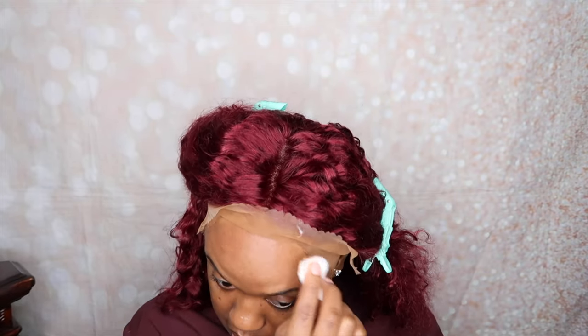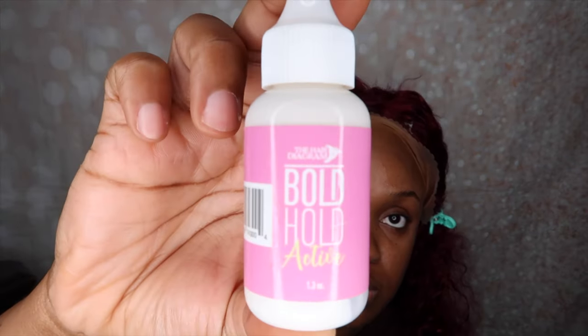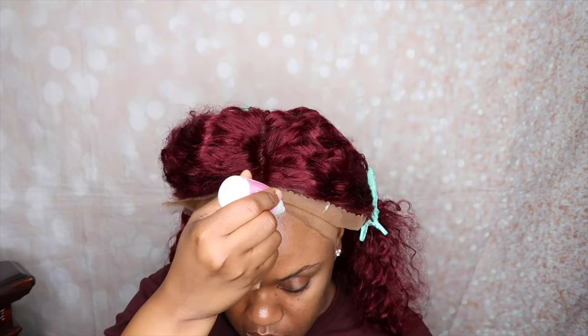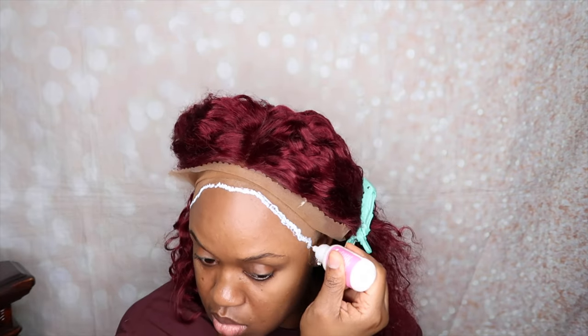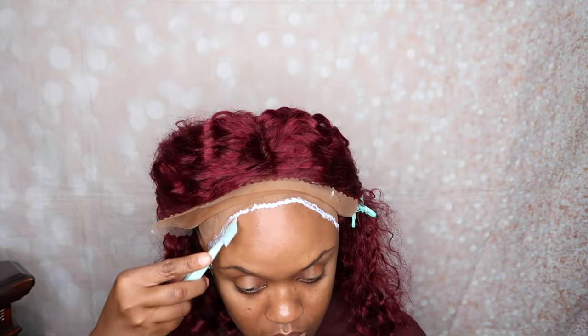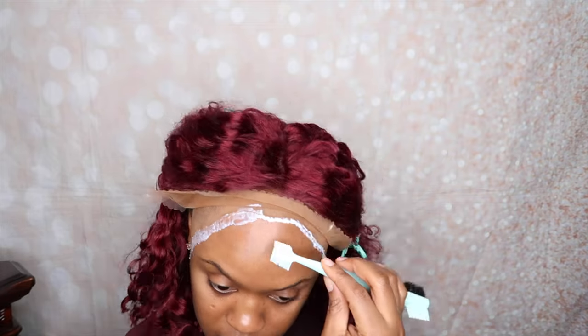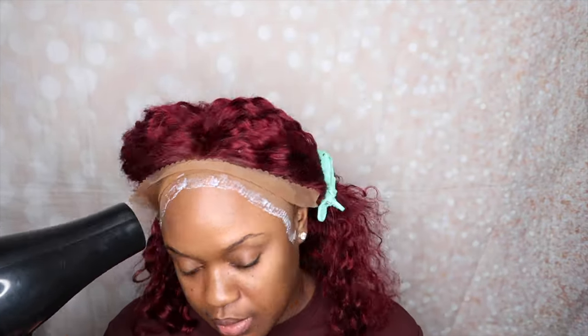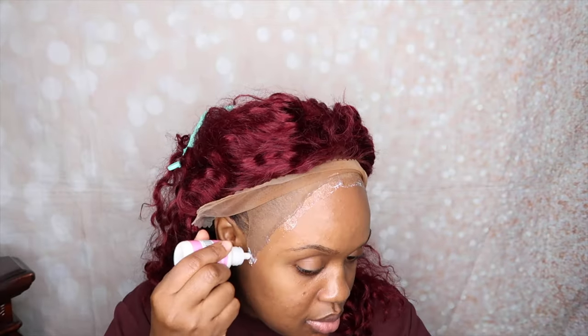Now I am prepping my forehead to glue the wig down. I just went in with a little bit of alcohol and now I'm going in with that Bold Hold glue. I'm going to work that around my edges, around the perimeter of my forehead, spread it out a little bit, and then proceed to blow dry it until it is dry. Once it is dry, I am going to add an additional layer of glue and then apply the lace and glue that down to my head.